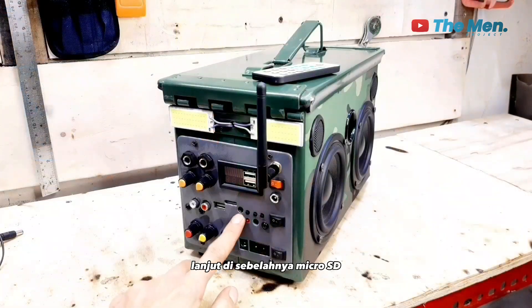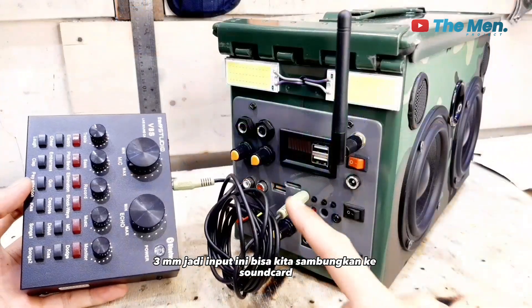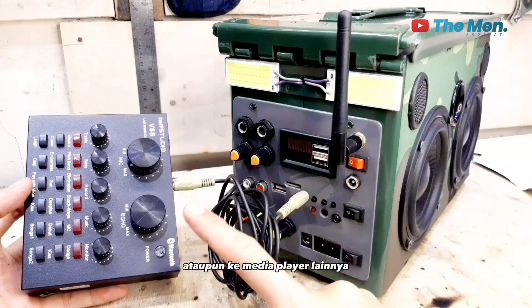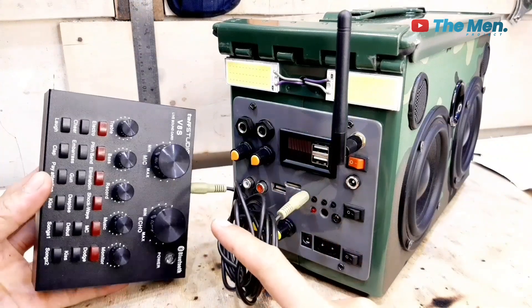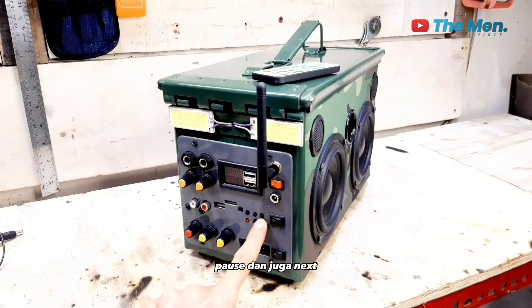Lanjut di sebelahnya microSD, ini ada sebuah input konektor 3,5 mm. Jadi input ini bisa kita sambungkan ke sound card ataupun ke media player lainnya. Berikutnya ada 3 buah tombol kecil untuk back, play, pause, dan juga next.